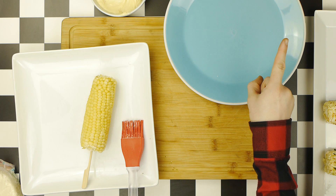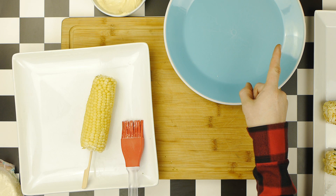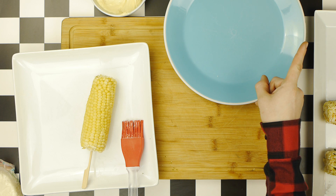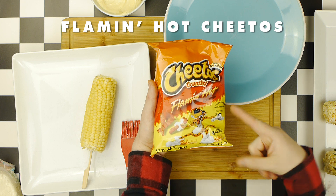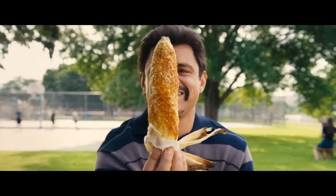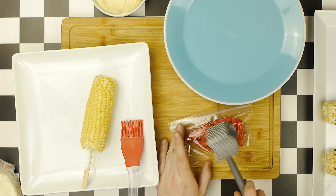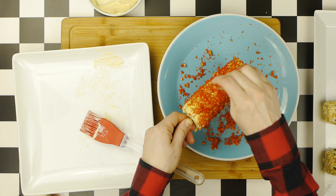And for our final elote, we're going to make a version that is very common in our area of Los Angeles, as well as my personal favorite, because this elote is going to be covered in Flamin' Hot Cheetos, an iconic snack food which may now get its own episode of this show altogether. So, we'll simply crush up some Flamin' Hot Cheetos, and then we'll cover our elote in those Flamin' Hots.